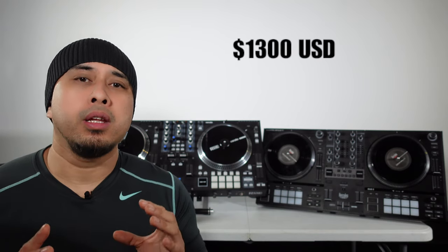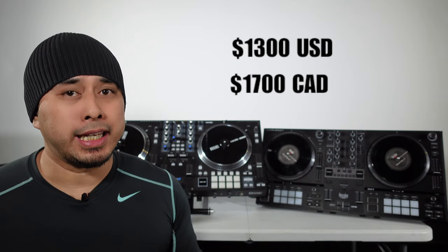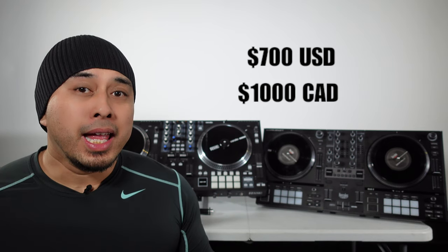The Rain 1 has been out for three to four years now and has actually gone down in price. Today's market value for the Rain 1 is $1,300 US, which is $1,700 Canadian. The Hercules T7 is the most affordable moving platter controller on the market today at $700 US and $1,000 Canadian — an amazing price point for those who want to get into scratching and turntablism.